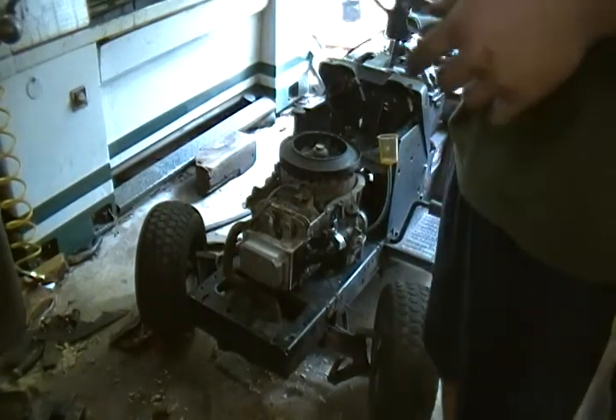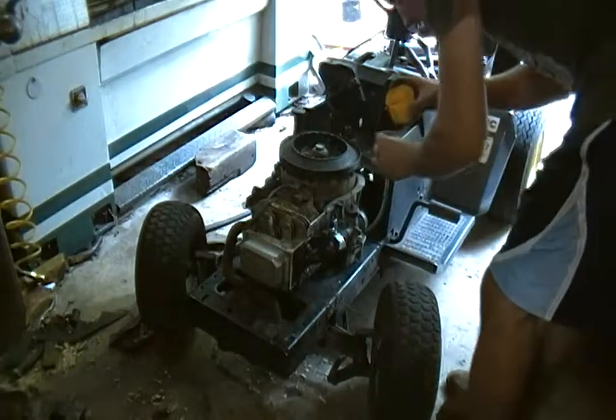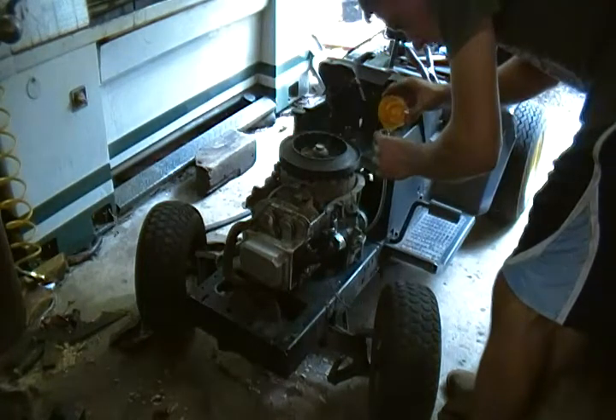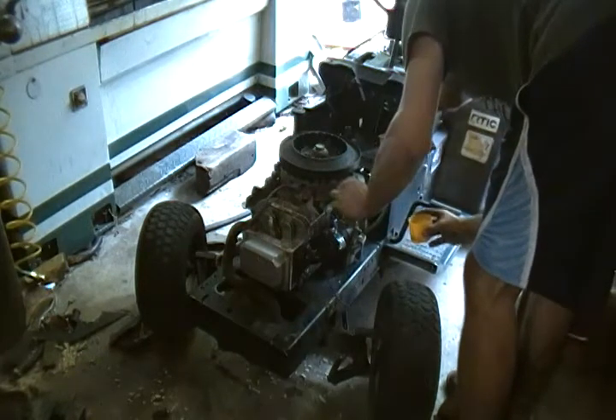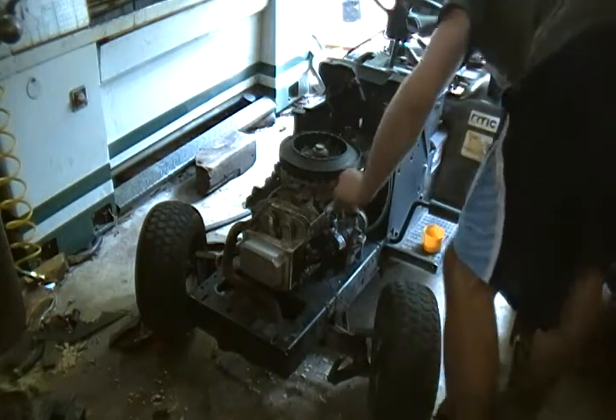What did I put on? Oh, muffler. Yes. Let me see if I can't hit it.